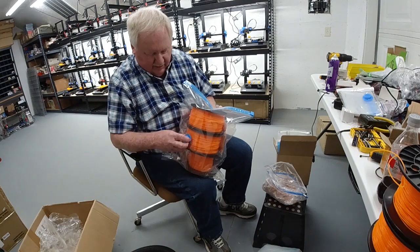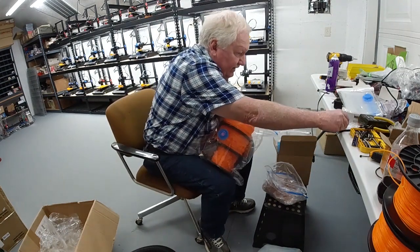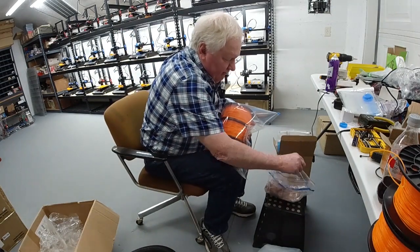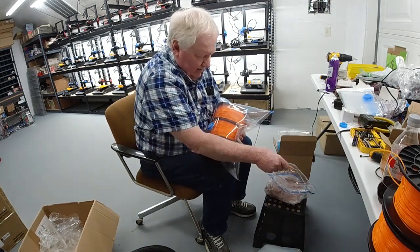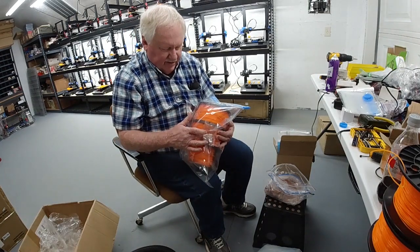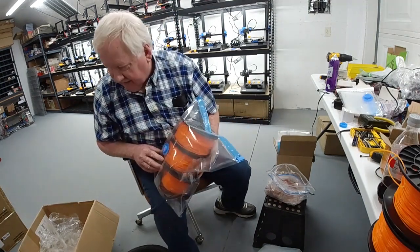Now these are vacuum seal packs. I've also put in two of these recyclable, reusable silica gel packets in here. That will be a visual indication for me — if they start turning dark, that means there's moisture in there that they're absorbing.